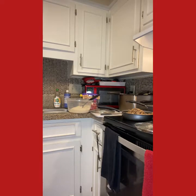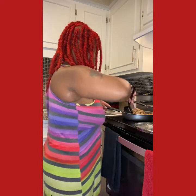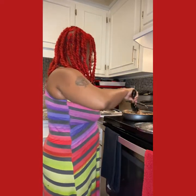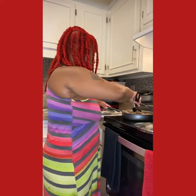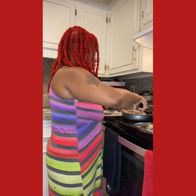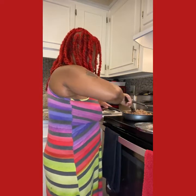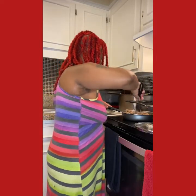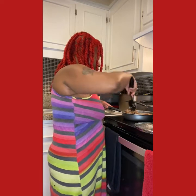I'm going to stir up the beef fajitas — I've got it on medium so I can get it cooked and get up out of this kitchen. Going to get it cooked all nice and good, stir it up really well.